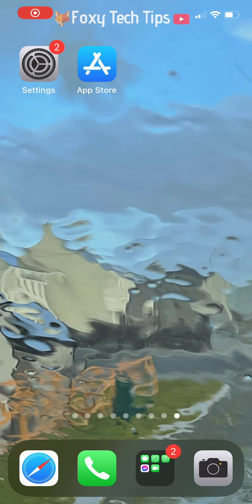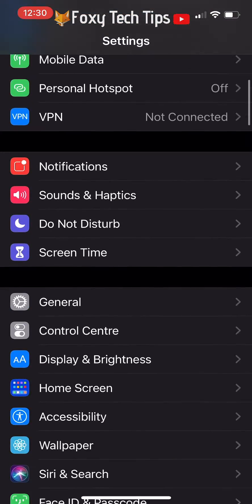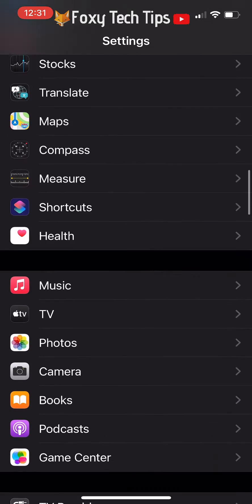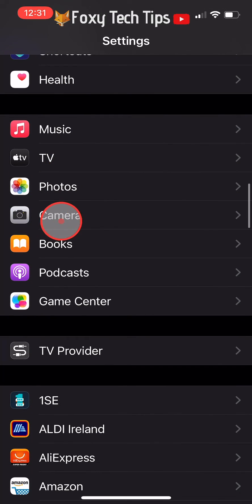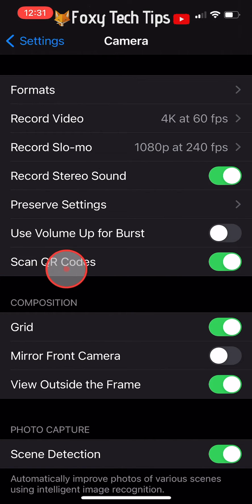In order to scan QR codes on your iPhone, you need to have the QR code reader setting switched on. Open up the settings app, scroll down to camera and tap on it to open it. Where it says scan QR codes, make sure the toggle to the right is switched on — when on, it will be green.